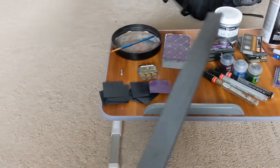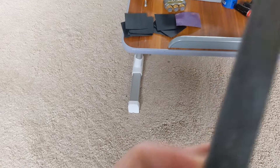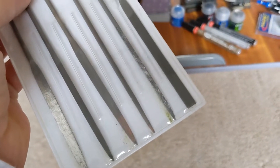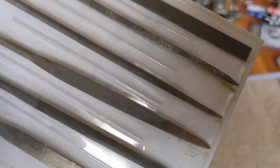Before I forget — one of the most important pieces is this file. Having a good file to be able to wear down the plastic quickly was super helpful. Of course your exacto blades, and I also have these model files — really small round file, flats, triangle file, square file.